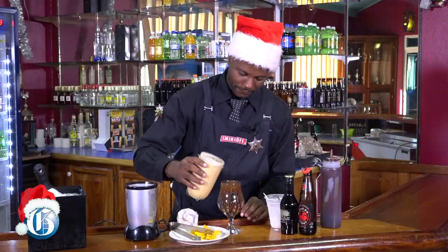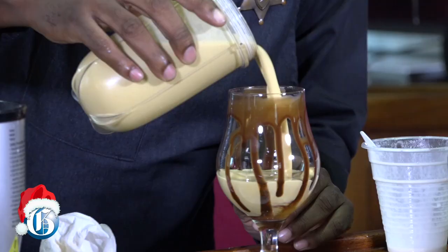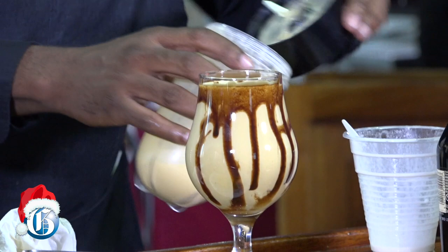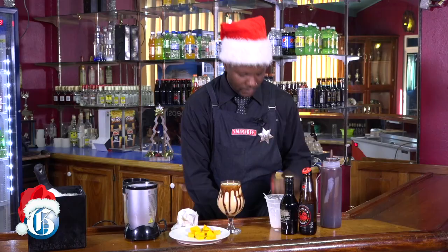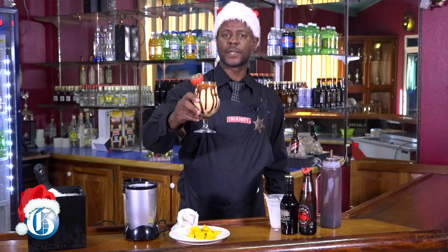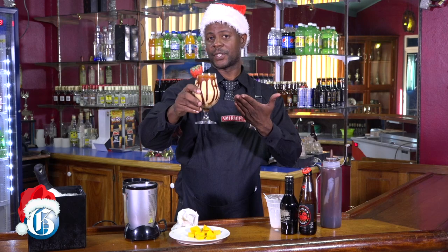And we'll put in our glass. And last but not least, a little surprise — strawberry. And here you have it: pumpkin punch, or your pumpkin smooth kicker.